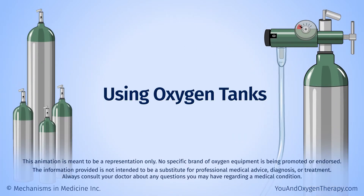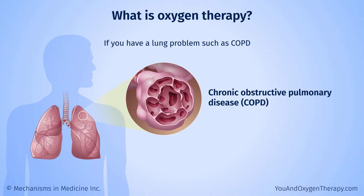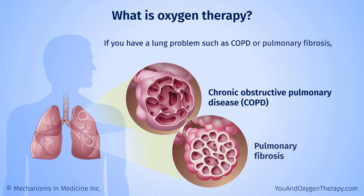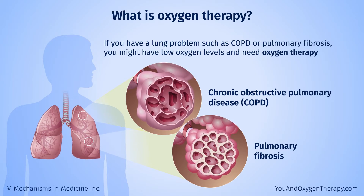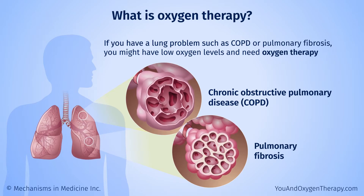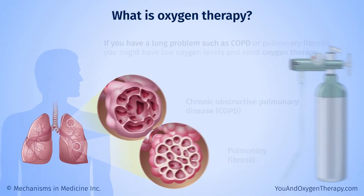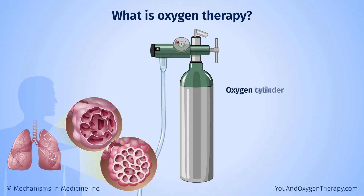Using oxygen tanks. If you have a lung problem such as chronic obstructive pulmonary disease or COPD, or pulmonary fibrosis, you might have low oxygen levels. If so, you may need extra oxygen or oxygen therapy. Oxygen therapy is given using special equipment. This animation tells you about using an oxygen tank, also known as an oxygen cylinder.